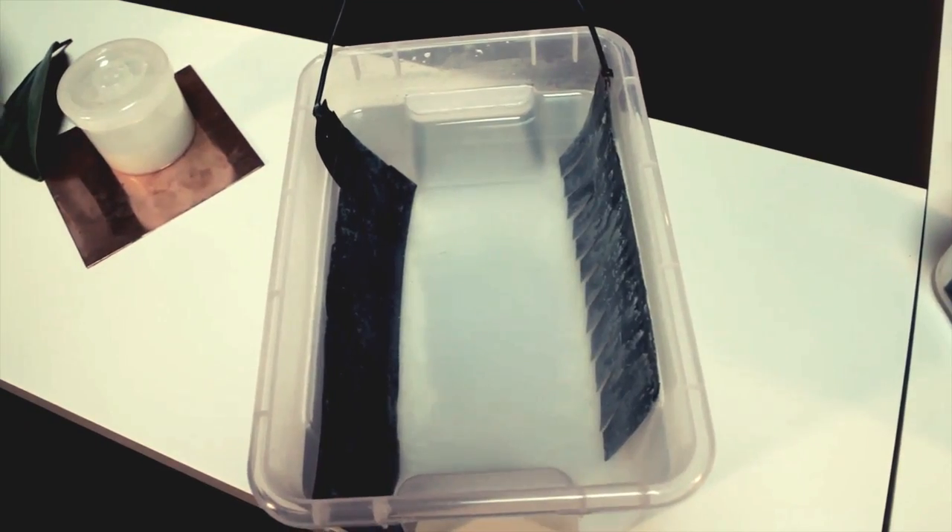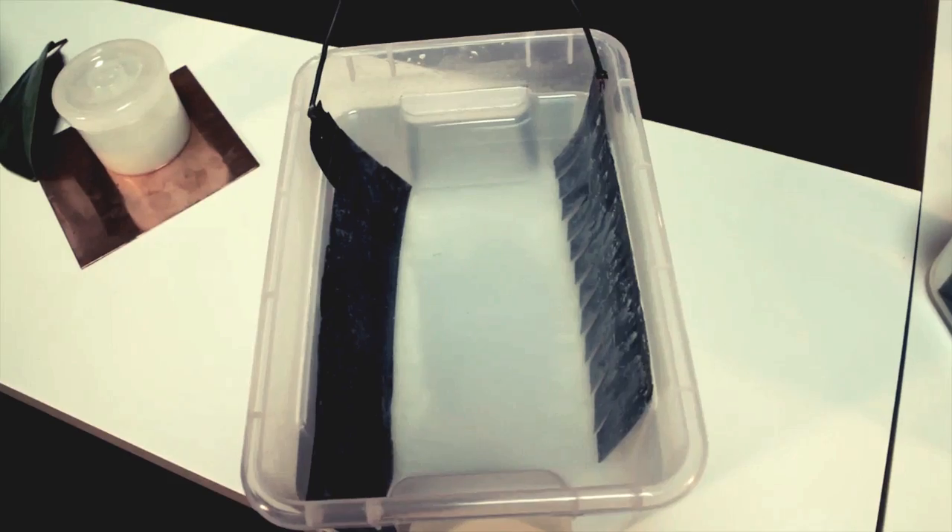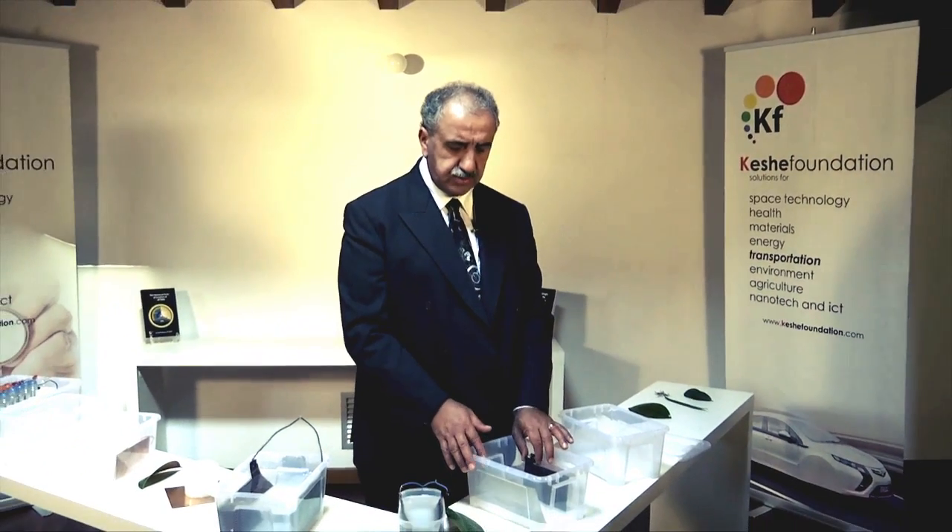Then find the second plate by putting water and salt in the container with the plate — one nano plate and one nickel plate. We create an environment exactly like the leaf, and connect the two plates together electronically by wire.